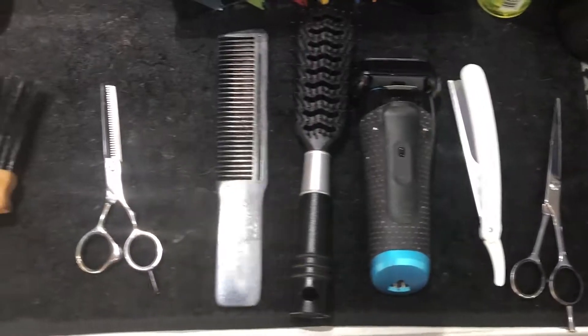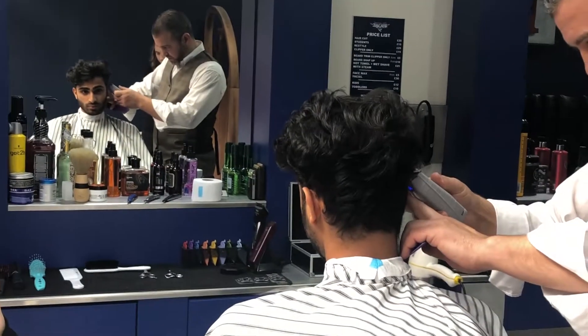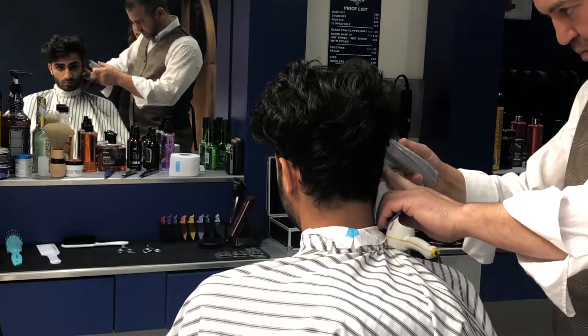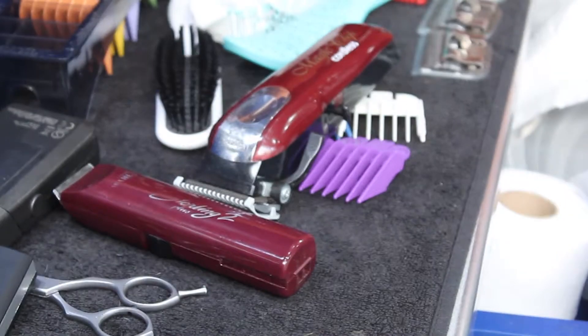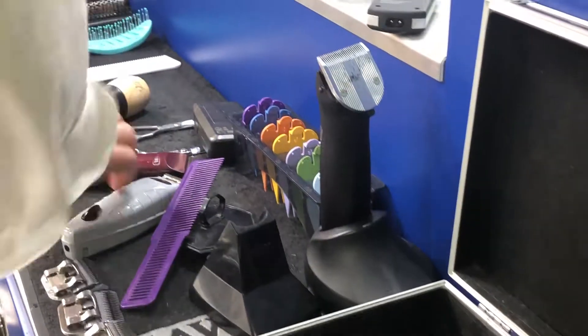Hey, what's up guys, it's Joe, and today we have a skin fade for you, which is perfect if you want a different variation on the classic short back and sides. Today's location is Top Crew Barbers based in Manchester's Northern Quarter, and the barber Haseen Otzman is cutting this hairstyle on today's model Shaju Francis.